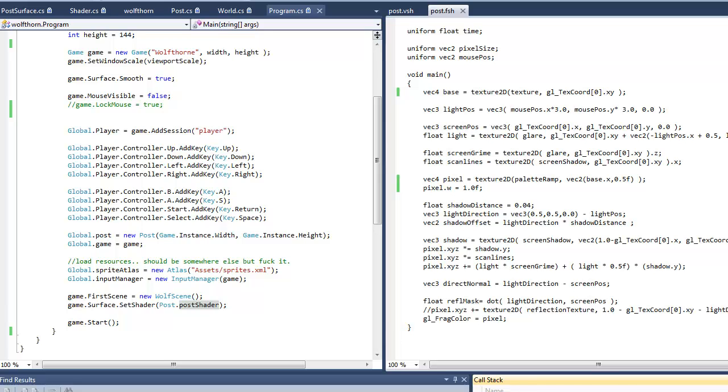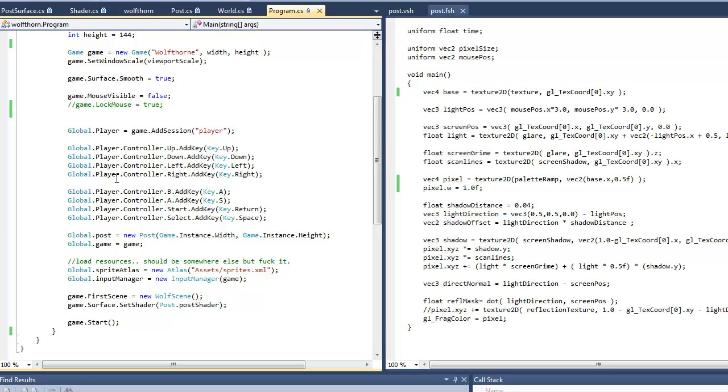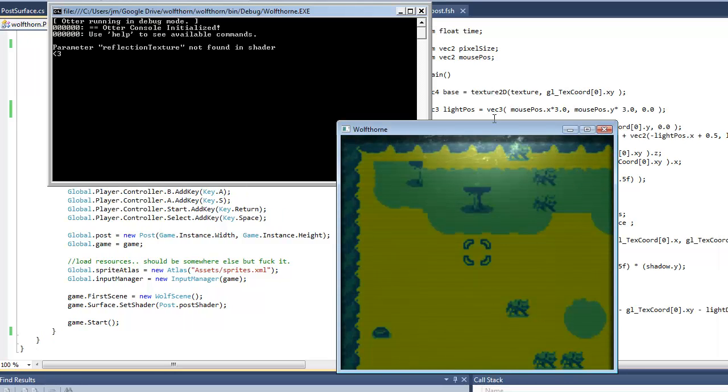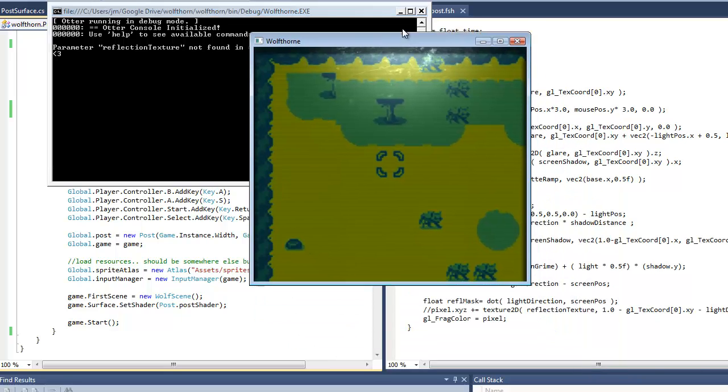People have been asking me about how the Game Boy Shader works, so I thought I'd just give a quick run-through of how it specifically works and how you can do something similar in Otter or whatever you want. So first I'll just run it and do a quick run-through of what it does.